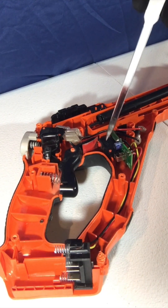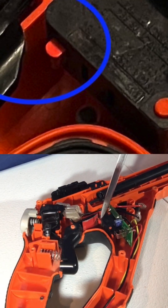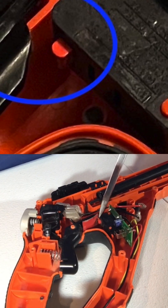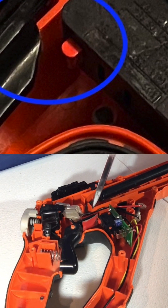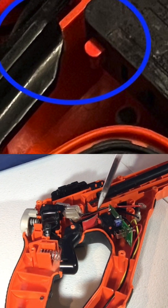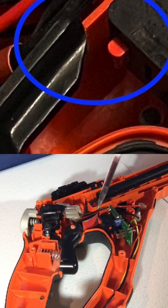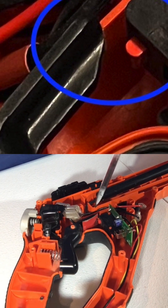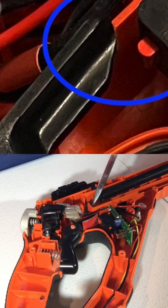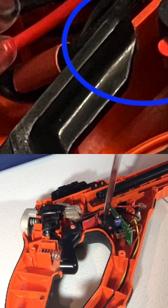The reason why the trimmer wasn't turning on was because this orange switch button is worn at the top and the trigger is also worn at the top. So the problem was that between the wear at the top of the orange switch button and wear at the top of the trigger, it wasn't pushing the orange switch button all the way down to turn on the switch.